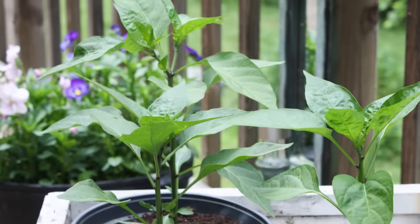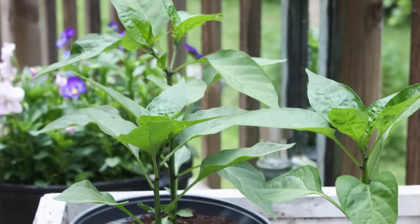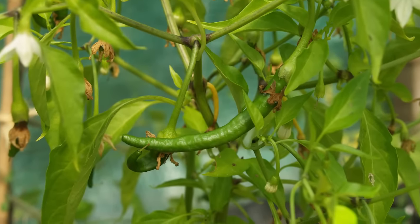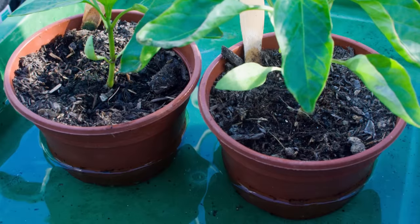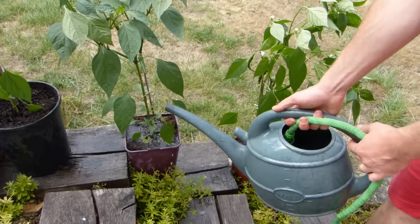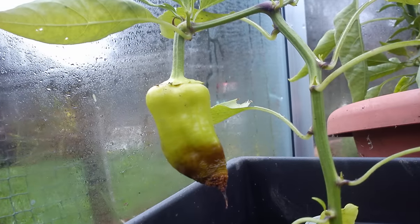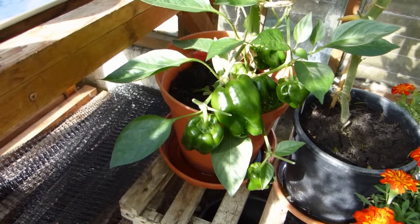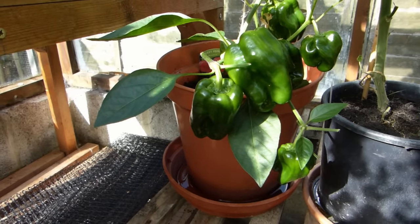Pinch out the growing point at the top once plants reach about 8 inches to stimulate plants to produce more branches. This creates a bushier habit and healthier plants, with the knock-on effect of more flowers and fruits. Once they start producing flower buds, feed plants regularly with a liquid feed high in potassium such as tomato fertilizer. Water plants often in dry weather so the foliage doesn't wilt, as this can cause stress and potential problems such as blossom end rot or leaf curl. In hot weather you may find you need to water daily. A tray or similar reservoir at the bottom of pots helps to contain water that drains through, so it can be fully absorbed back up through the drainage holes.